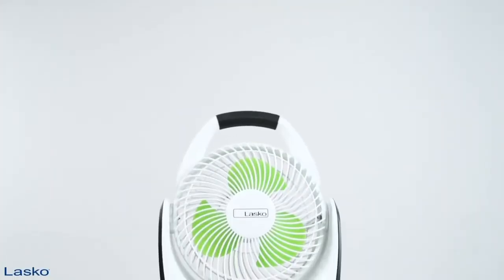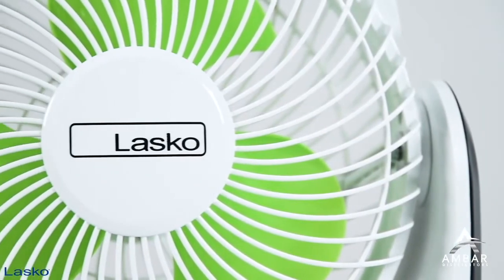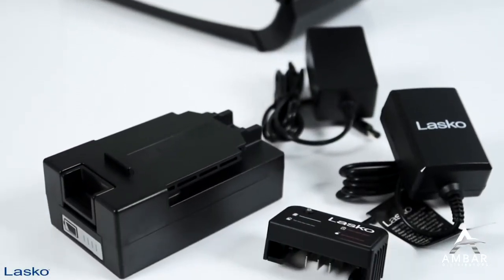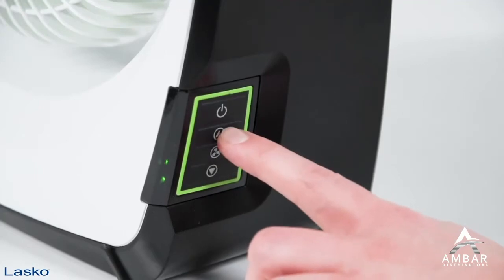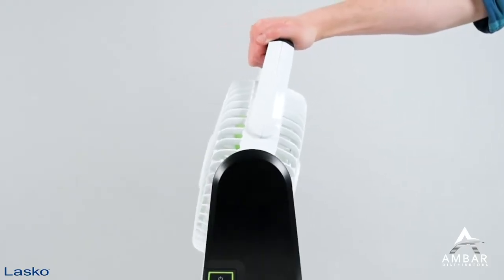When you're looking to cool off in the great outdoors, the Outdoor Rechargeable Battery Fan from LASCO will get the job done. It comes with a rechargeable lithium-ion battery and charging station and includes easy-to-use push-button controls and a pivoting head to direct cooling relief where you need it most.